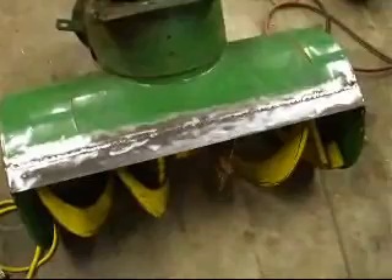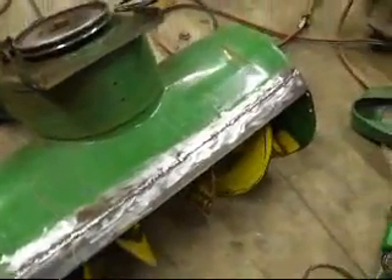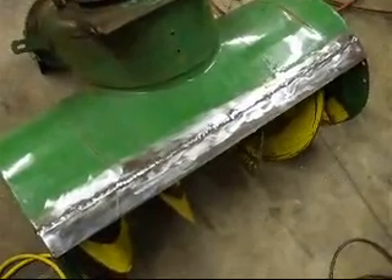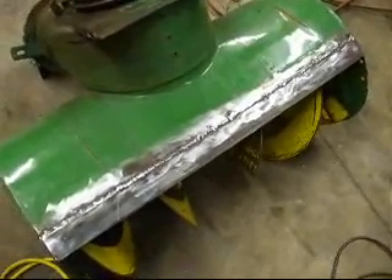Okay, the new patch has now been installed. It's all welded in and we're getting ready to flip it over and do a little bit of welding on the inside, and then we'll be done with this part of the deck.